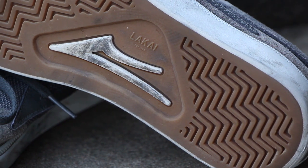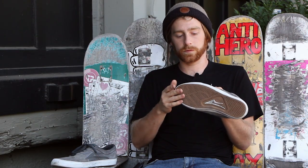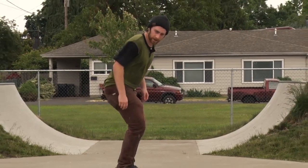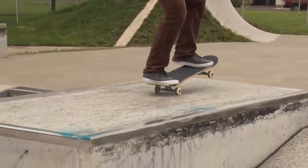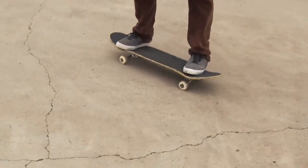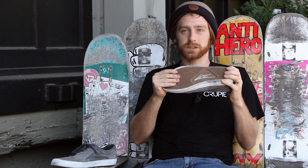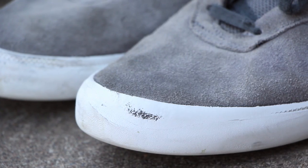On the first day we were filming tricks for this review it started to rain, and even with the wet ground I was still able to stay on my feet. It wasn't slipping around and I was really pleased with how much grip I had on the ground and on the grip tape.